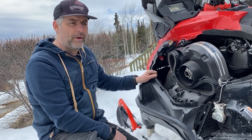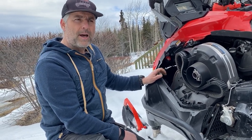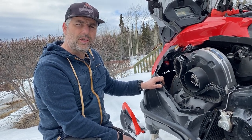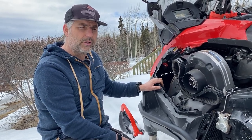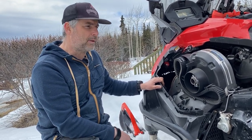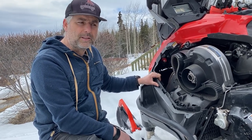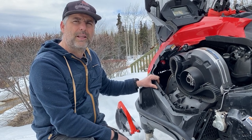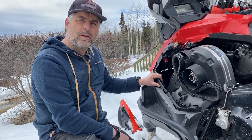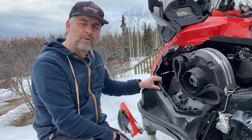I put a block heater in because the four-stroke machines had a pretty bad reputation for starting in cold weather and I didn't want that problem. But I purposely tested the machine at very cold temperatures — pretty much all the way to minus 40 — after days of sitting at minus 40. It starts perfectly on the first try, just starts and that's it. I don't think I'll ever use the block heater, and if I was getting a new one I wouldn't buy that option anymore — I don't think you need it.